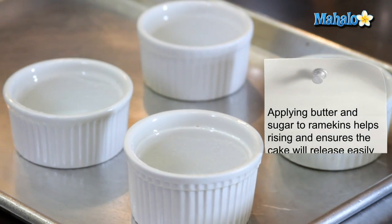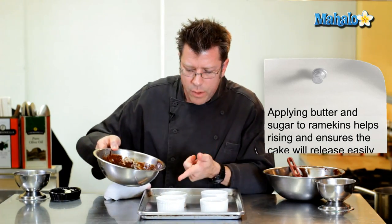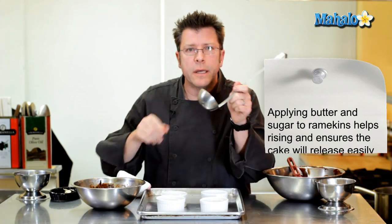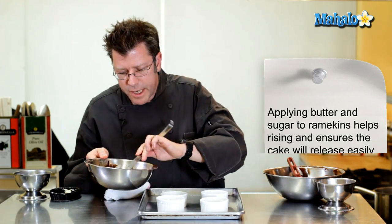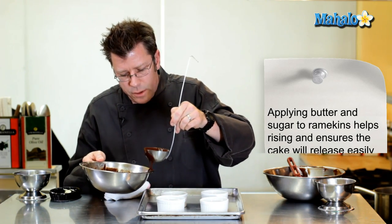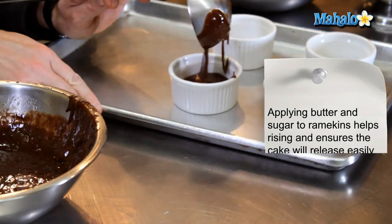Using buttered and sugared ramekins — the technique for which you can see elsewhere — you can pour the batter right from the bowl, though a ladle makes it a bit easier. Take a scoop of batter, scrape it along the edge of the bowl, and pour it into the ramekin.